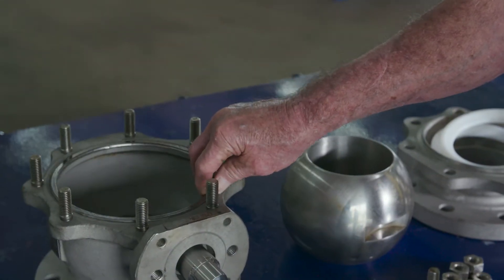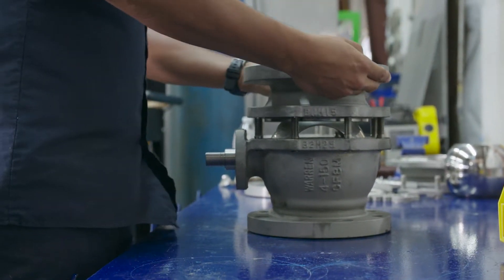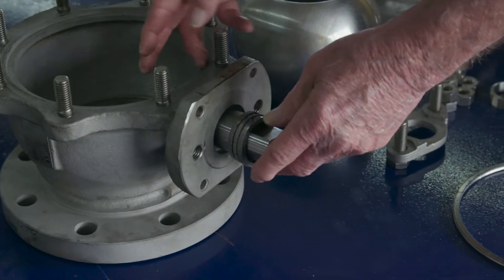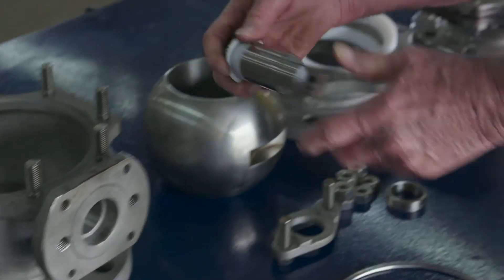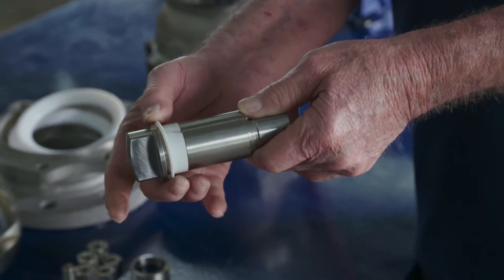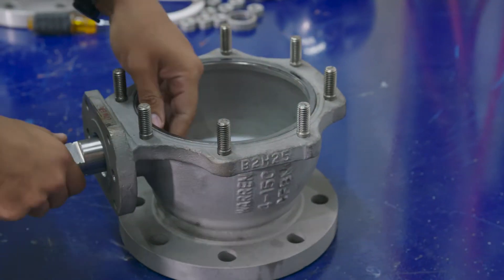This is the bonnet gasket. Once the valve is assembled, it's right inside there, and it keeps the pressure from coming out. We have packing — the packing goes on the stem, right there, and that's to keep it from leaking past the stem. The stem also has a thrust washer, and the teflon wrap helps it not gall. Galling is another problem that happens on these valves also.